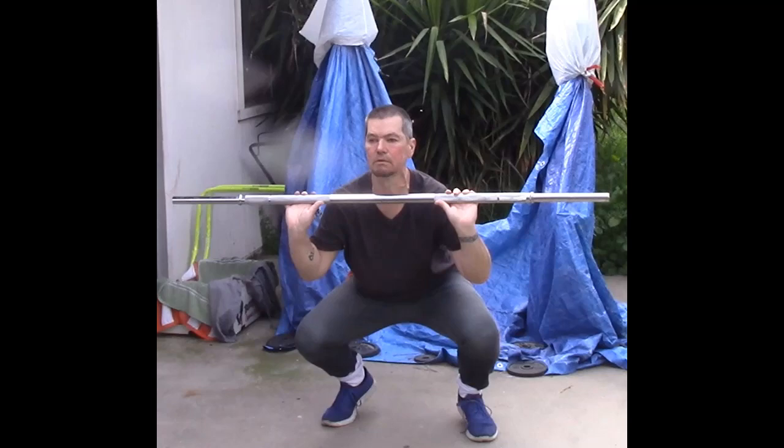Hey everybody, this is Dave Robb from Break My Legs. Today is April 1st, 2023, and I'm going to do a hip flexor exercise to strengthen your hips and give you better mobility.